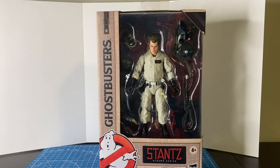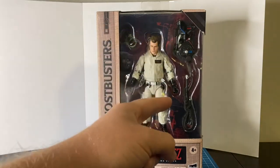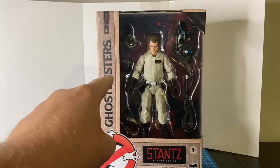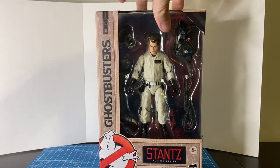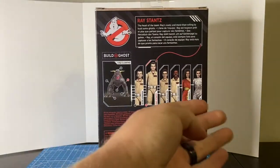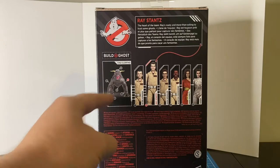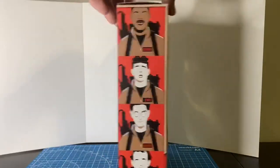Ray Stance comes with the Plasma Series packaging, as well as the Proton Pack and Neutrino Wand, the Ecto Goggles, and a leg for the Terra Dog, which is their Build-A-Figure — they're calling it a Build-A-Ghost for this line. You have some art deco on the side, the other figures in the line, the completed Build-A-Ghost, and a small write-up for Ray, as well as the artwork on the other side.